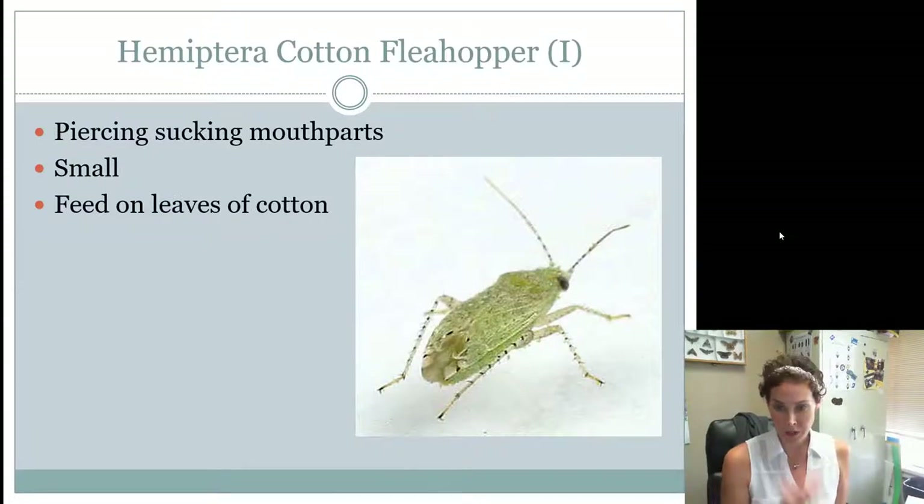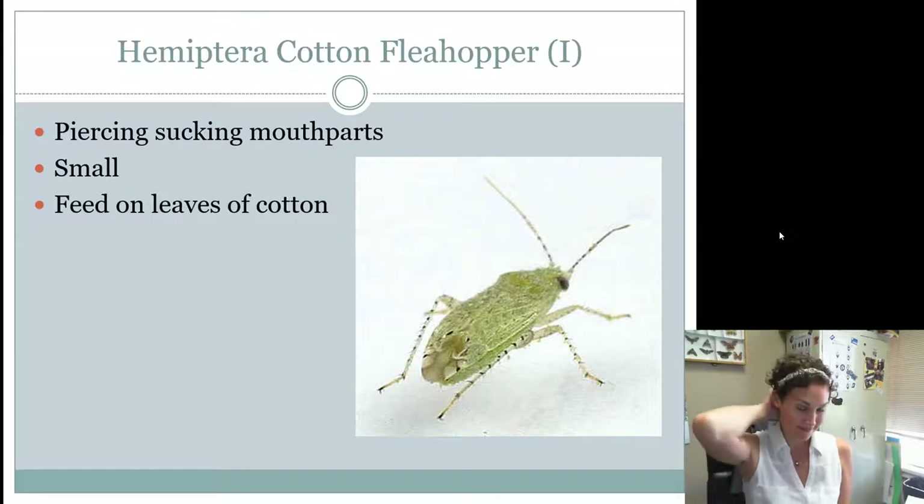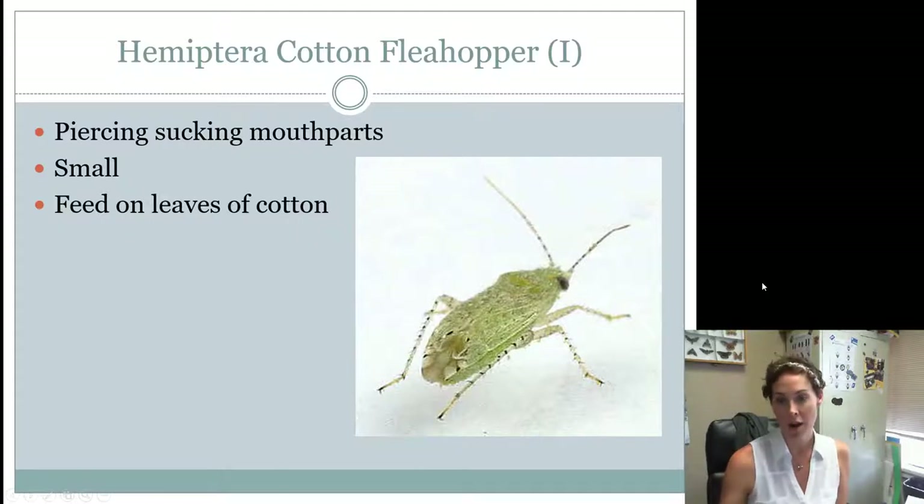All Hemipterans have piercing and sucking mouthparts. Just like the chinch bug sucks the juices out of the lawn, the cotton flea hopper also has piercing sucking mouthparts. It's really teeny tiny and it feeds on the leaves of cotton, sucking the juices out of them. It's just a little tiny green bug, and obviously its host is going to be cotton.